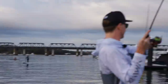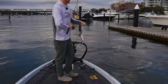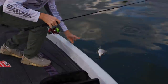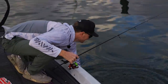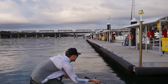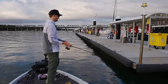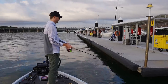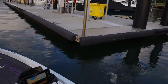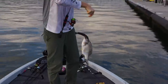Little fella — he ate it as I was working it back. Oh, there's a nice one with him. A little bit better.